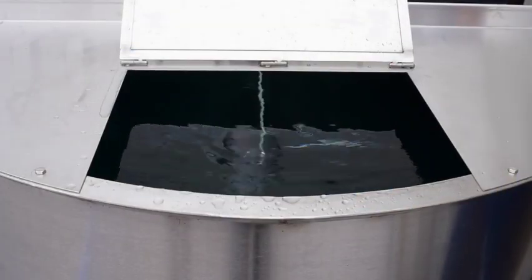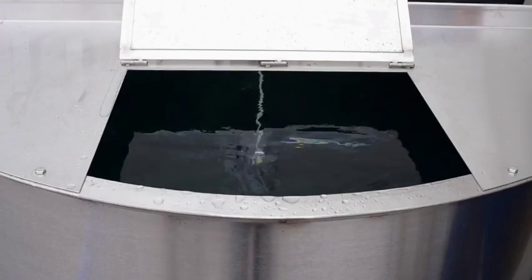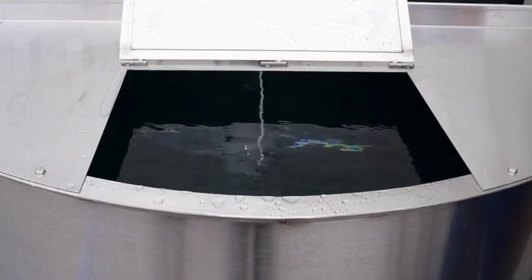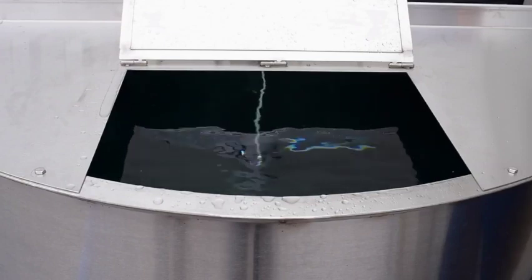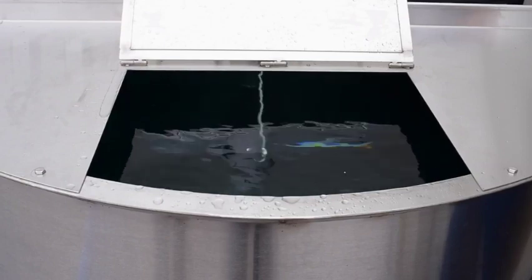So we want to show you the agitation that takes place in this tank. It's very aggressive so that we can mix the powder into the liquid very quickly. I'm going to turn on the agitators and add red food coloring so you can see it disperse throughout the water.